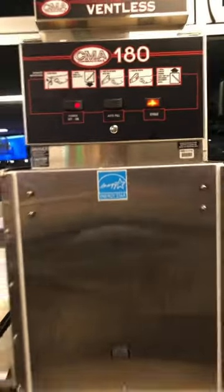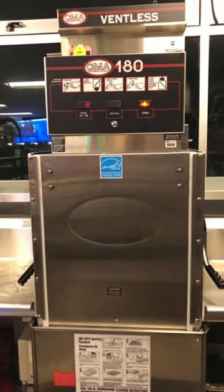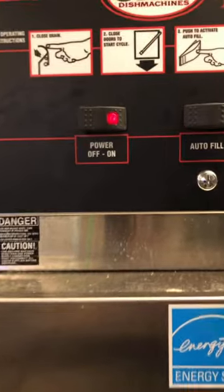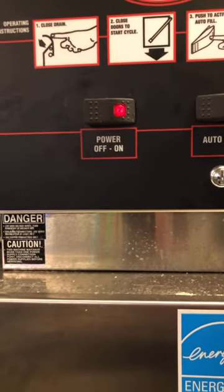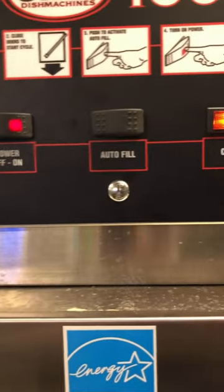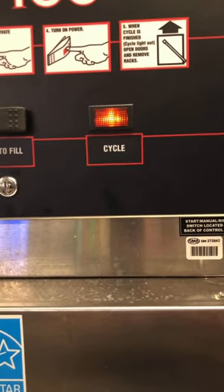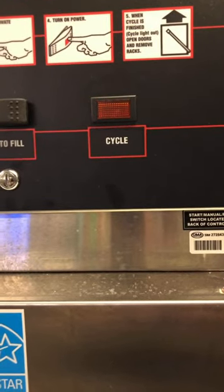This video is going to be about how to use the commercial dishwasher. Here's the front of it — you shouldn't ever have to turn it on. I always turn it on in the morning, and you shouldn't ever have to push the autofill button either. This light means that it is almost done, and now it is done.